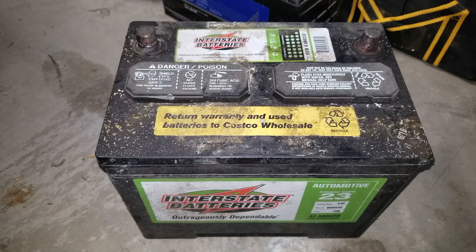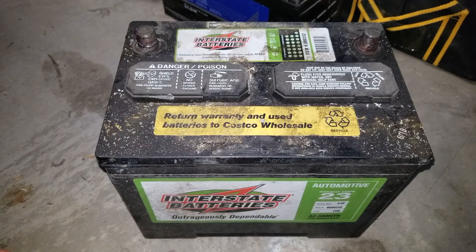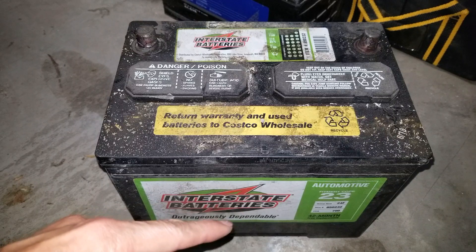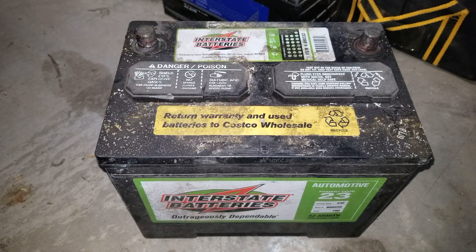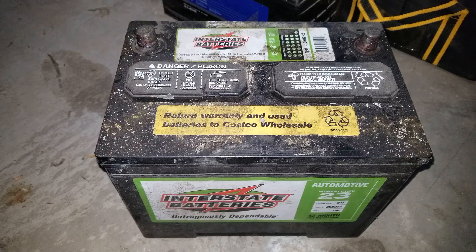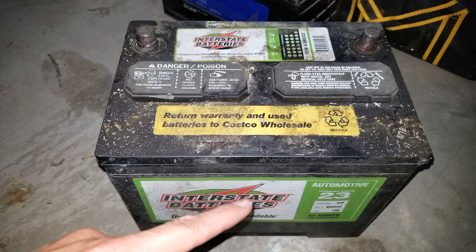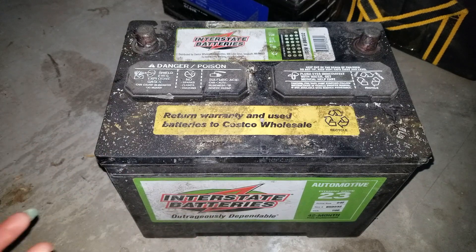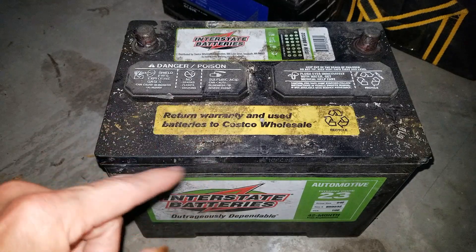Welcome back, guys. Today I'm going to either rebuild or renew this Interstate battery. Unfortunately, the customer installed this on their Lexus RX 350 and they haven't driven it for a month. When I checked the voltage it was only around 1.6 volts, which is pretty low. I'm going to attempt to charge it back up. I'm not sure if the sulfuric acid has built up into a crystal between the plates.